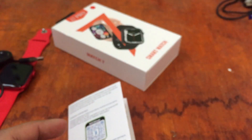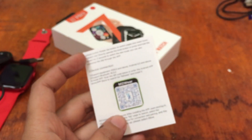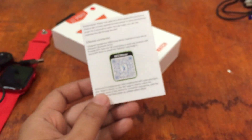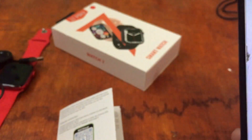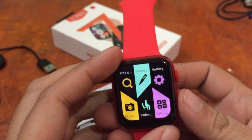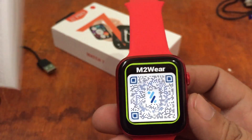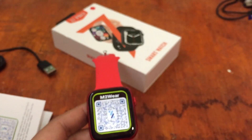So let's download the app or we can just scan the QR code here. Let me look for my QR code scanner. We can also search it online. We have the URL here, and we also have the QR code on the wearable itself — so if you happen to lose your user manual, don't worry, we have the QR code on the wearable.